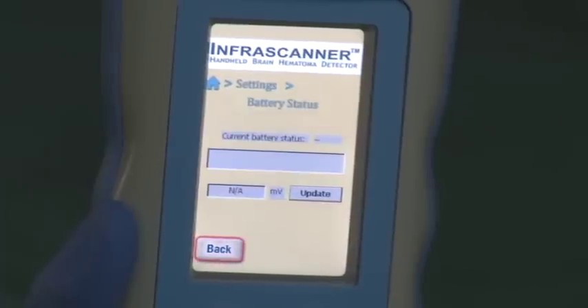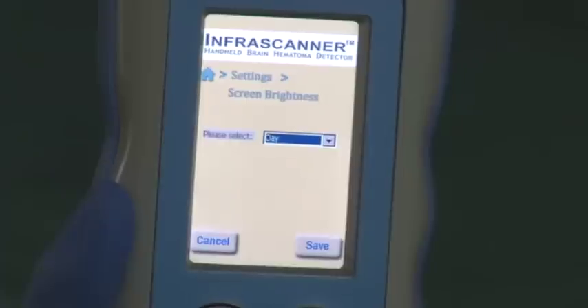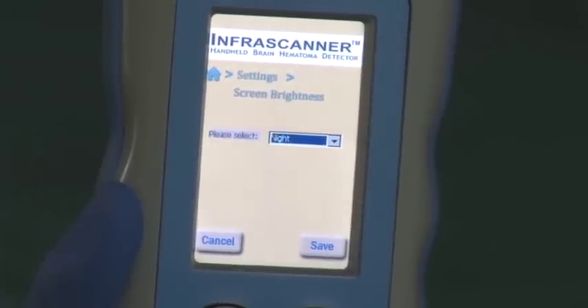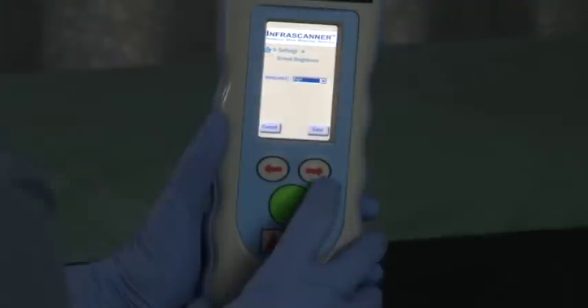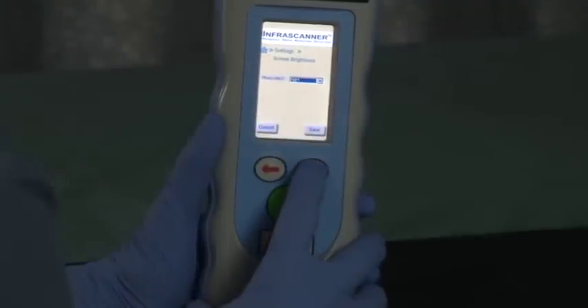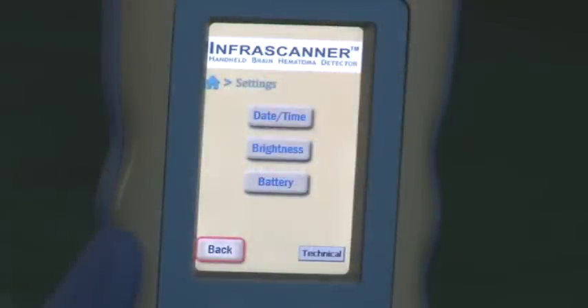The battery screen shows the current battery status. The brightness screen allows operators to select night or day by toggling the up-down arrow buttons. Select save and press the center green button to select the brightness mode you'd like. Please note that the technical button on the lower right is for technician use only and should not be used in normal operation.